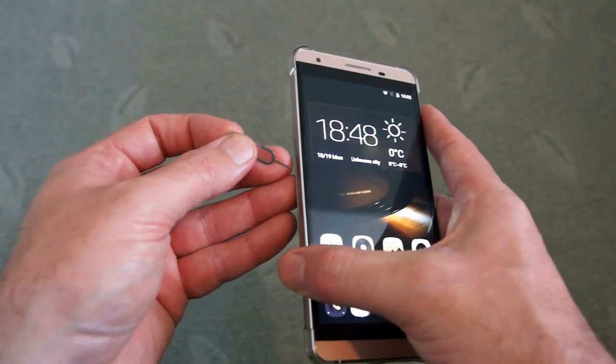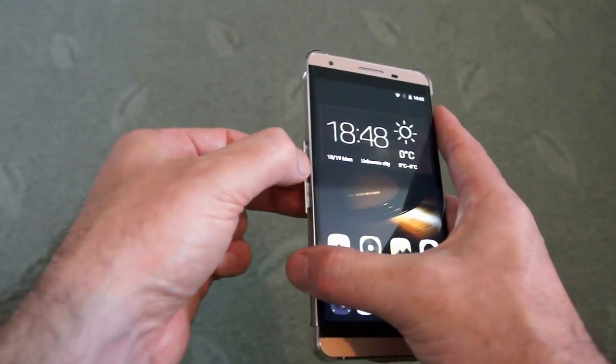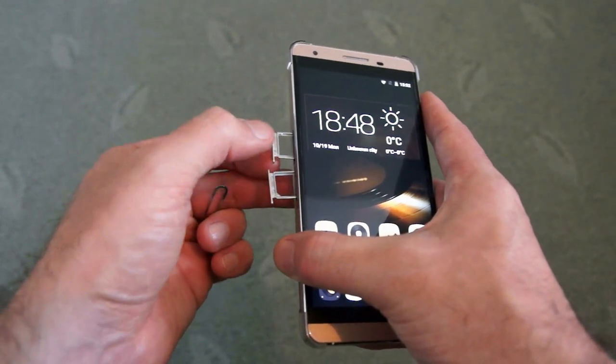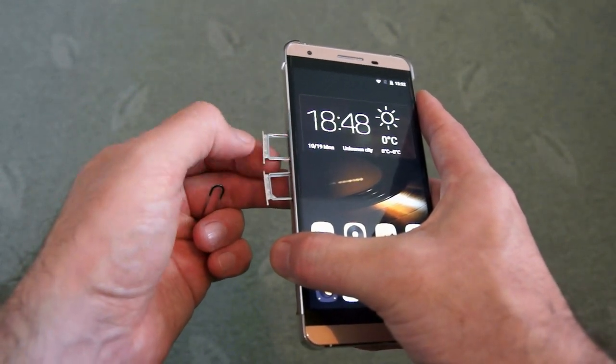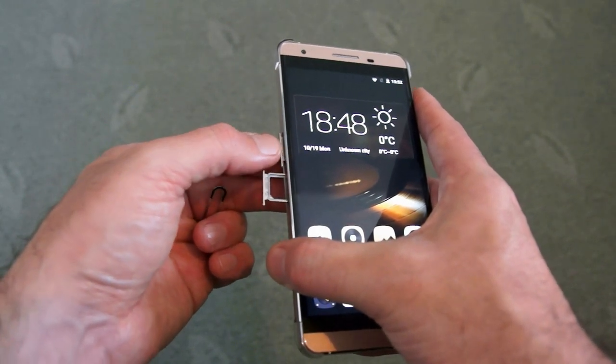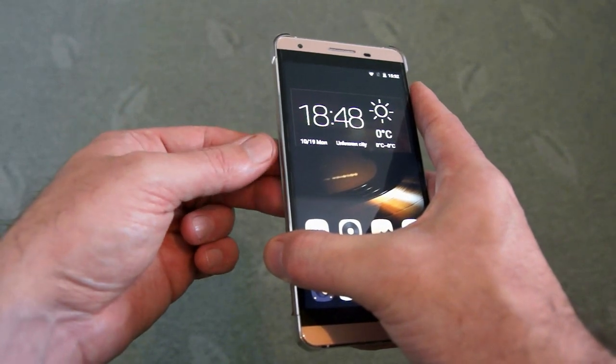To open the covers on the side you just push the tool in and that releases them. There are two SIM slots, and one of them can be used in combination with a memory card up to 32GB. If you're using both SIM cards you can't use the memory card at the same time. They take a nano and a micro SIM.